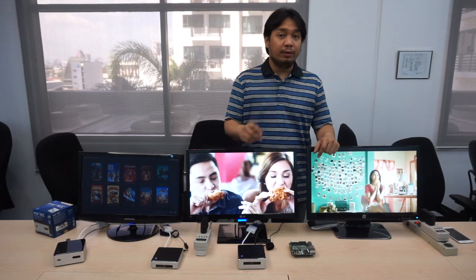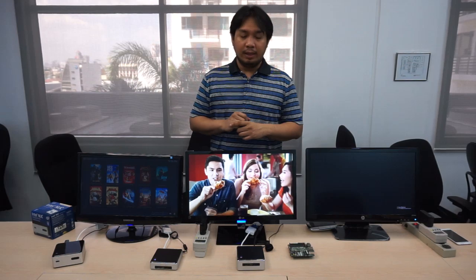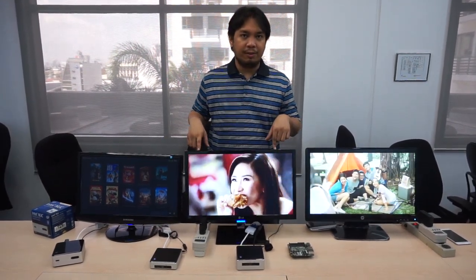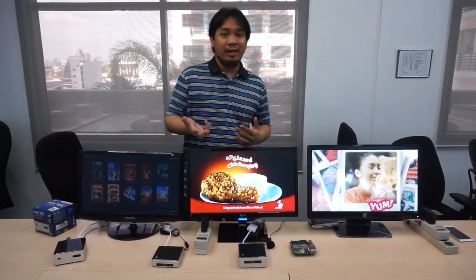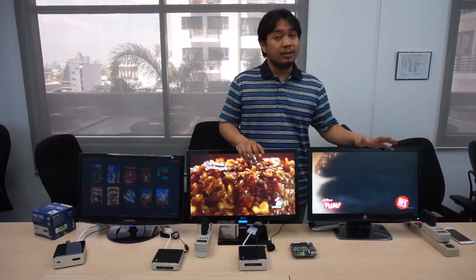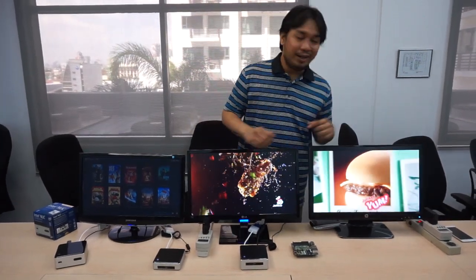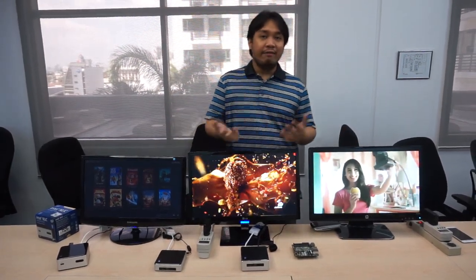You can also, if you have the source for it, the NUC can actually run 4K video. You're probably just going to be running on a single display, and you probably don't want to do anything else aside from running 4K video if you're running the Celeron processor. But again, it's just so tiny. The power consumption is amazing — you're just running 13 watts across these two monitors, so you're saving a lot of power.